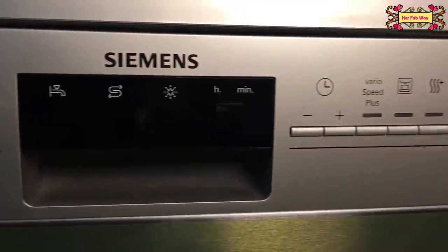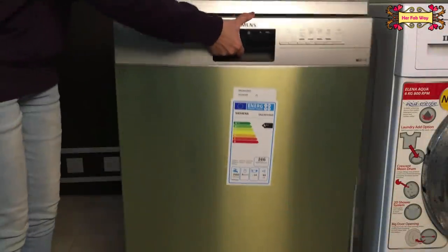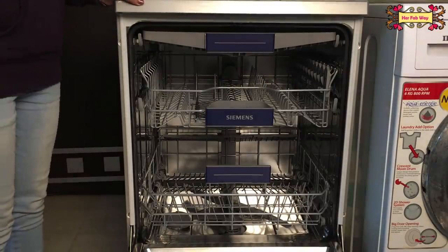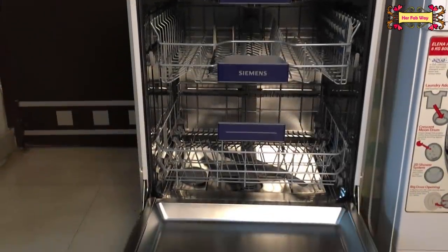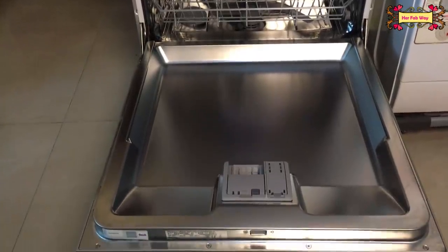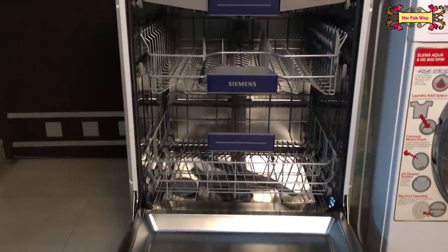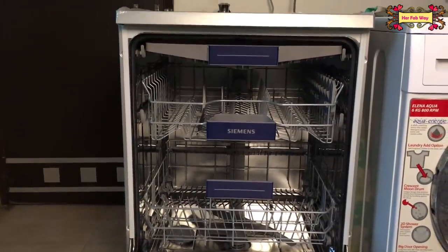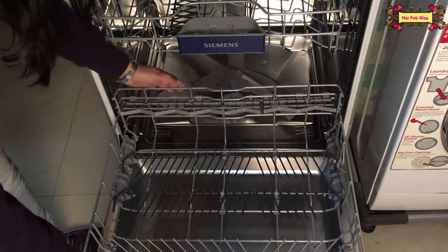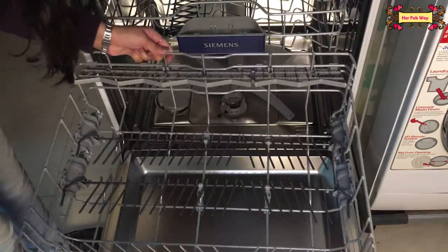You can get many programs and functions with a digital display. Let's open it. The base basket, which is the lowest part, you can easily slide out.